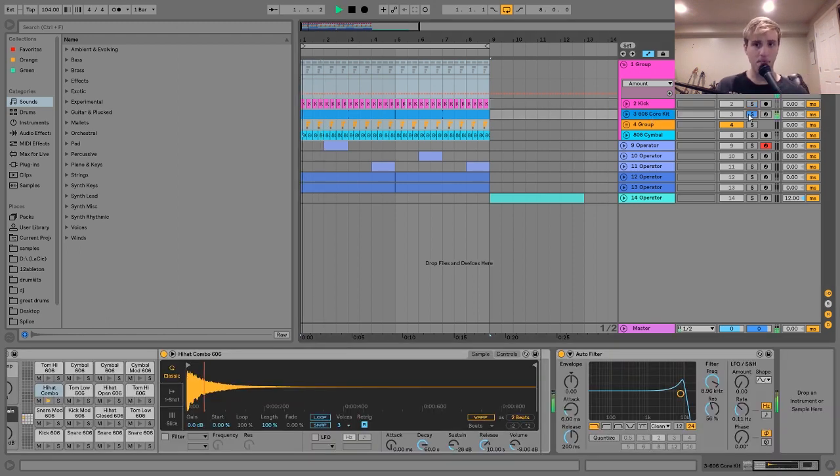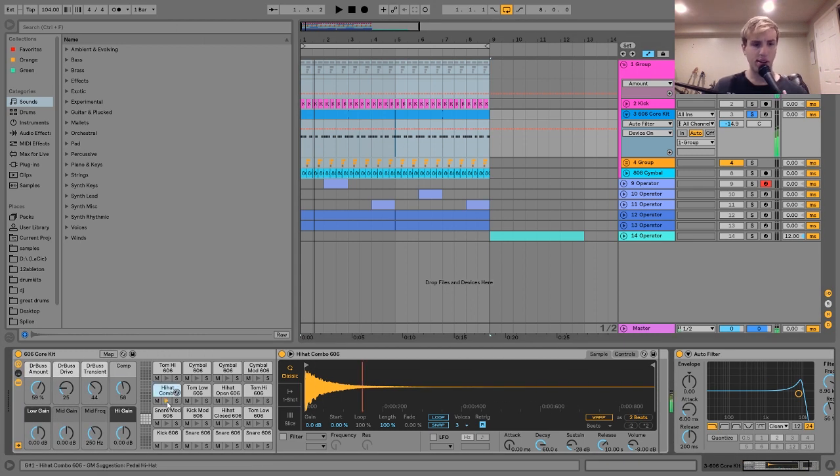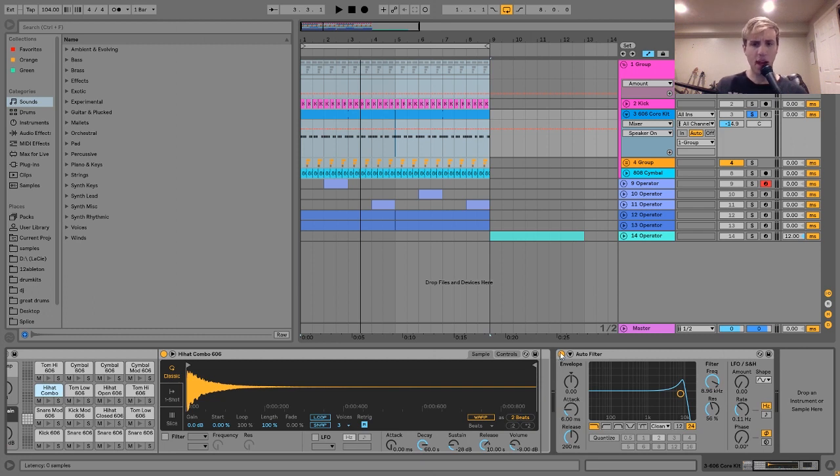The next thing is this little hi-hat, which is actually just the Ableton 606 core kit. I took the combo hi-hat — if you have any version of Ableton, this comes with it. I just have it on a straight line pattern, and it adds to the groove nicely. You can hear when you turn it off, something is missing in the high end. For processing, I use an auto filter — without it versus with it. It gives a lo-fi, darker, more textured sound by cutting off the very high end and adding a little resonance boost.